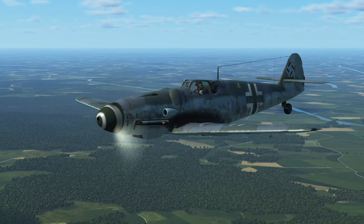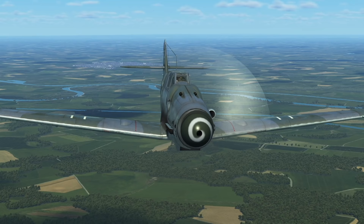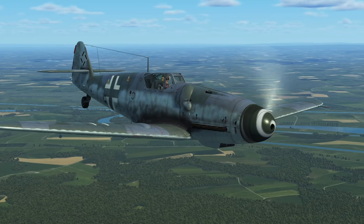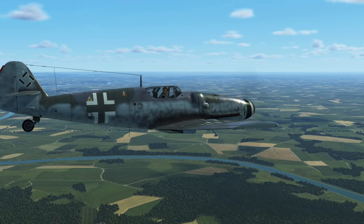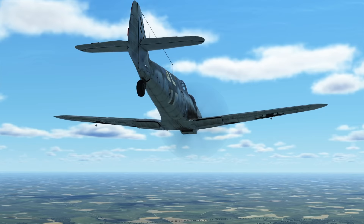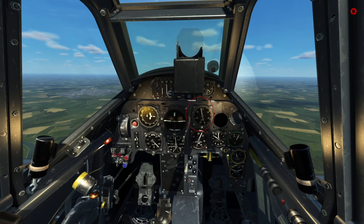The Bf 109's engine management is very easy because everything is automated. The pilot sets the desired throttle and the aircraft systems handle the rest — setting mixture, RPM, and opening and closing the oil and water radiators automatically. The supercharger runs with fluid coupling, which means it too is automated. However, the aircraft has more quirks than the average pilot really knows. The engine boost is measured in ATA — A-T-A — which is an outdated unit for technical atmospheric pressure.